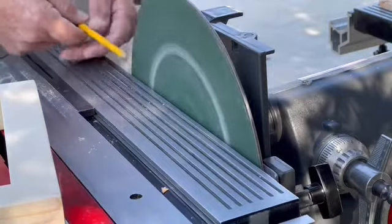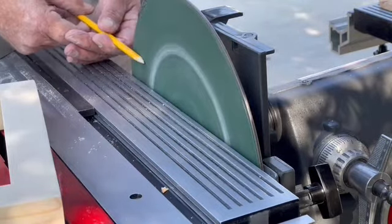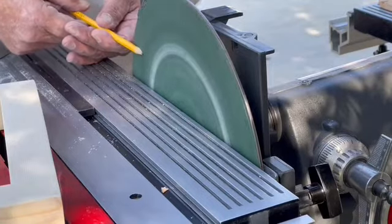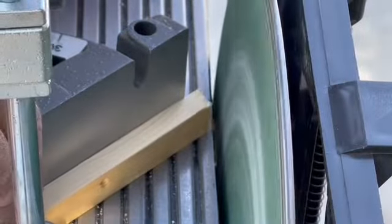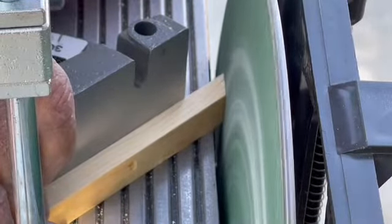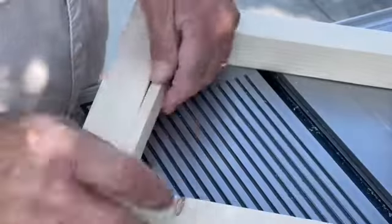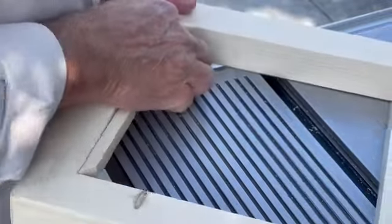I've got the disc sander set up. As soon as I sharpen my pencil here, I'm going to mark out some lengths of quarter-inch by three-eighths-inch wide strips that I had ripped. These are very important for the frame itself. These need to be put at 45 degree angles too, but they're so fine I like to use the disc sander to actually do the 45s for me.